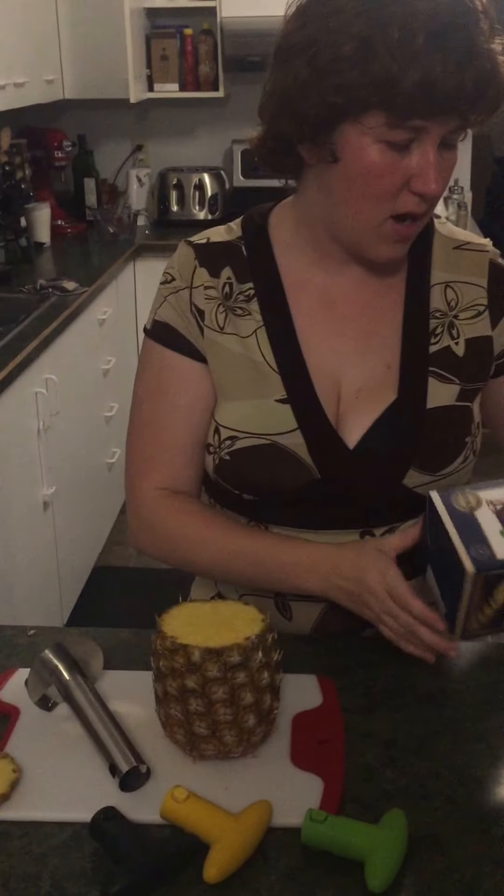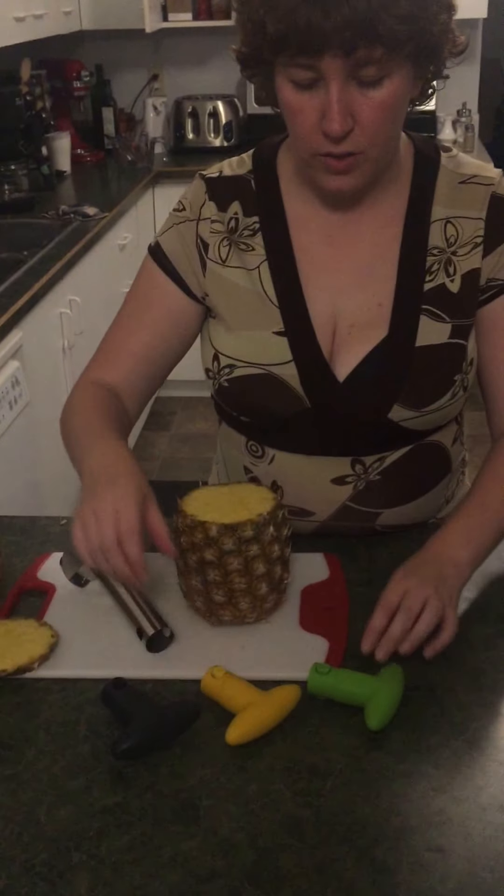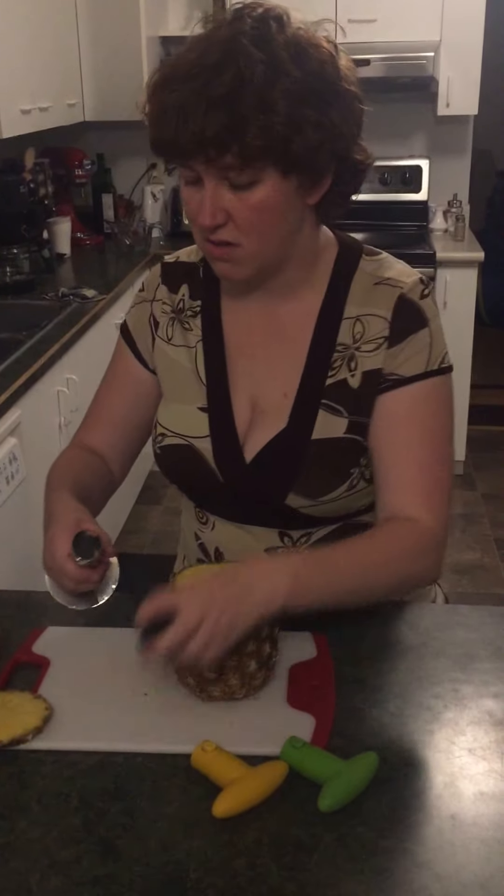I'm going to be showing you how to use the Pineapple King with bonus handles. You can use the black, yellow, or green — I guess it's if you want to color coordinate with your kitchen. It doesn't matter to me which color.